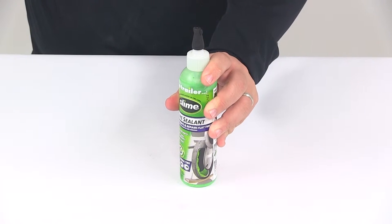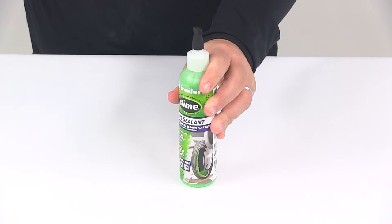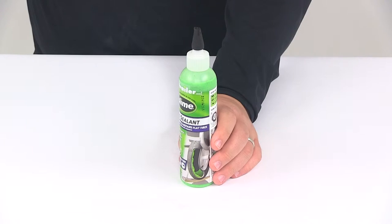The 8 ounce bottle is going to be great for one small tire or two bicycle tires. It is safe for finished metal wheels and can easily be cleaned up with water.